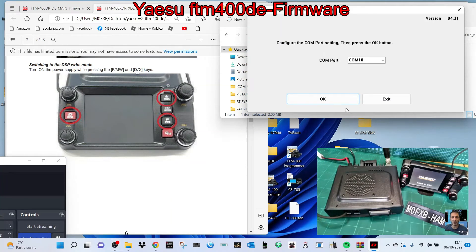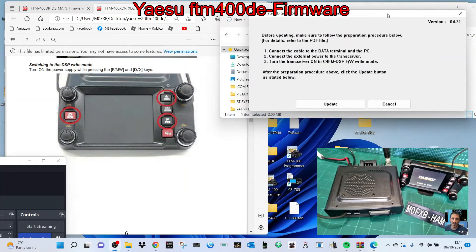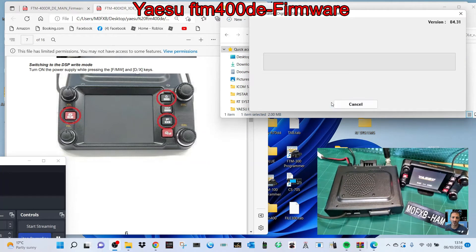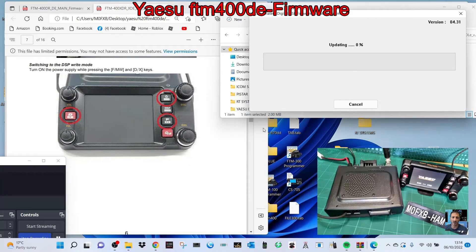It says here: push the D key. So we'll click OK again, click update, but this time we'll push the D key first, then click update. Click OK, click OK — and it's going!